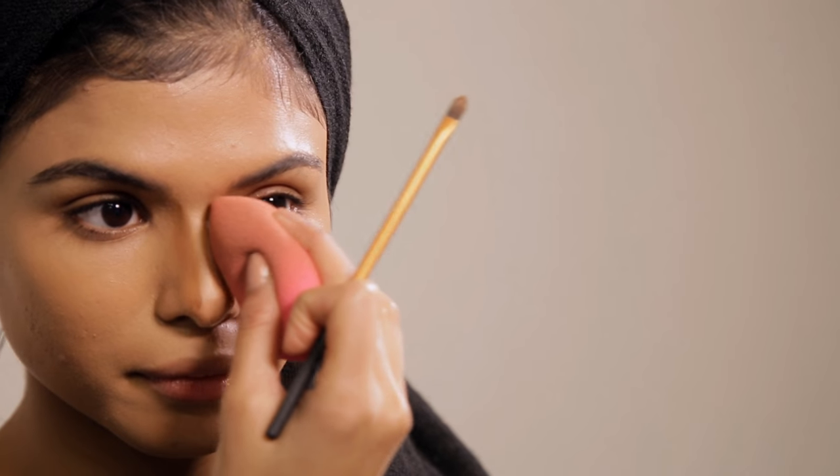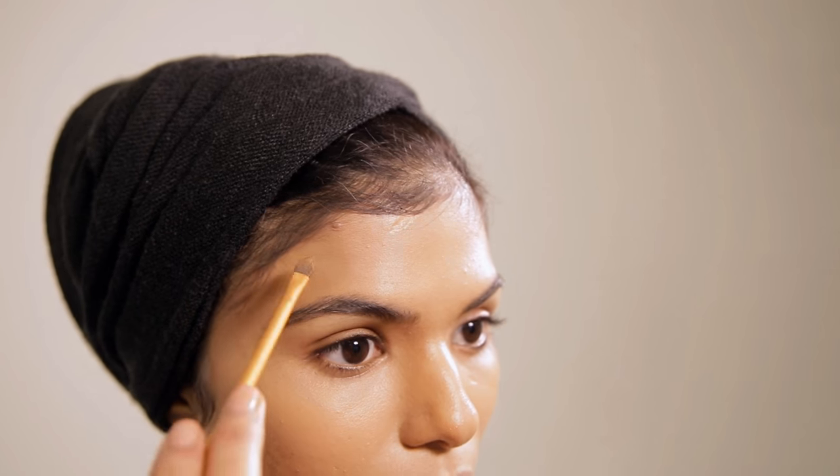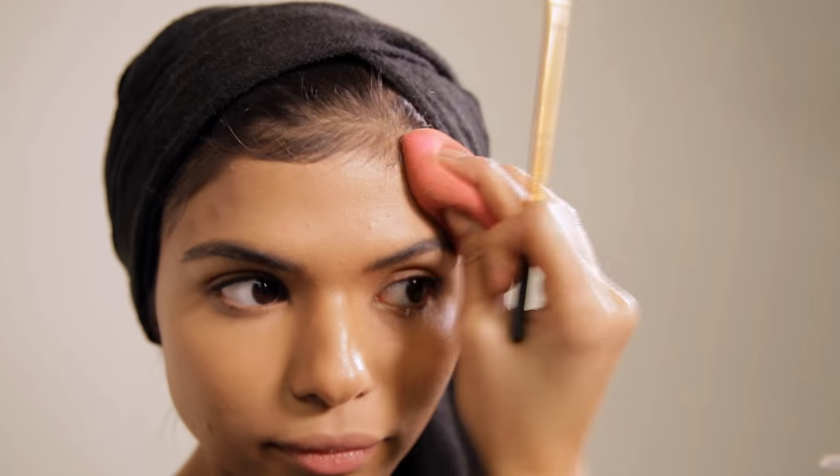Just go in and blend from there. The key to the temples is to find the arch of your eyebrow and place the product outside of that. This will give you the appearance of a narrower and slimmer face.